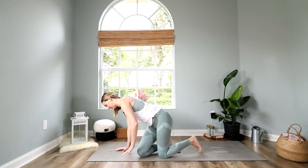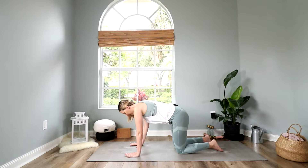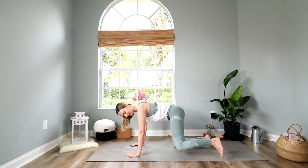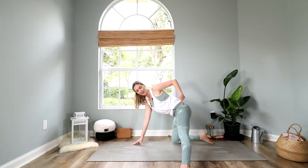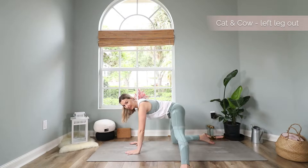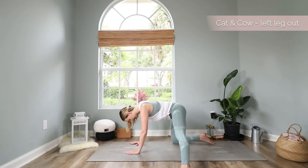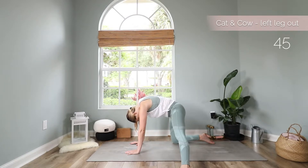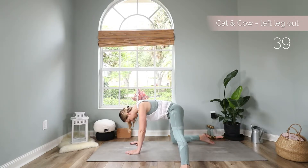Then open your eyes and make your way to a tabletop position. We will start today again with cat and cow stretches. But this time come to your tabletop and extend your left leg out to the side. Your left heel should be in one line with your hip. Keep your hands down on the mat and inhale, lift the chest up, drop the belly, and exhale to round the spine. You should feel a nice little stretch in your groin and in your hips.